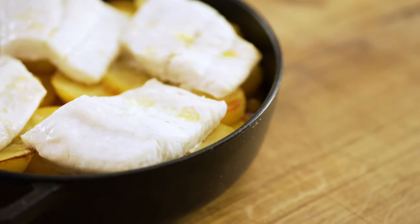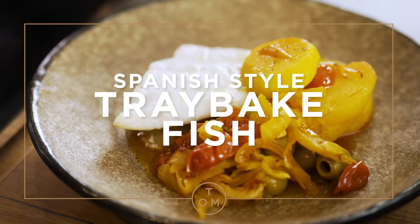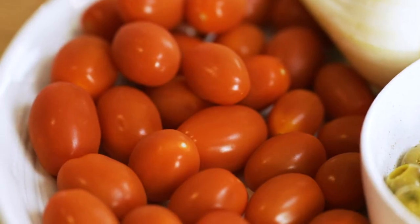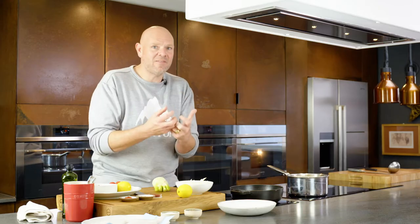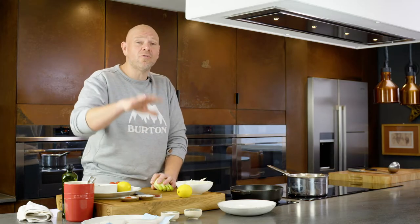I'm a massive fan of tray baked things. They're super easy, saves on the washing up. This is a Spanish version of a dish. It's got potatoes, tomatoes, olives, garlic, a bit of saffron and fish. Now the fish I'm using is Brill but you could use cod, you could use Pollock, you could use any kind of white fish.